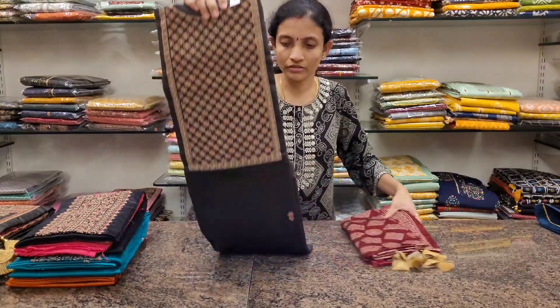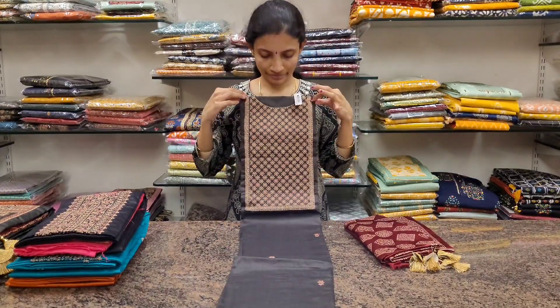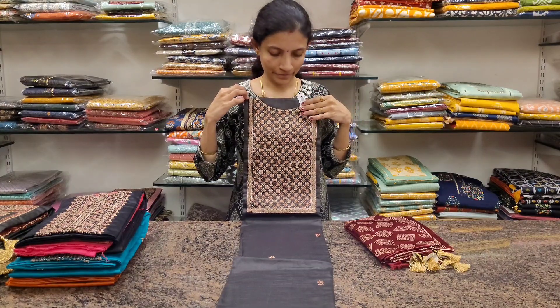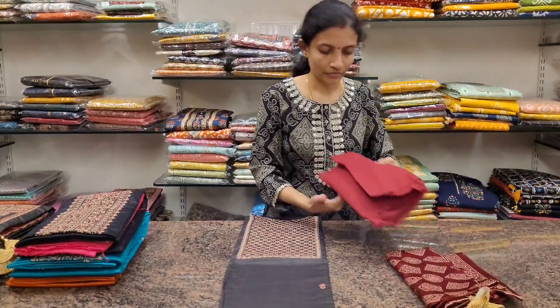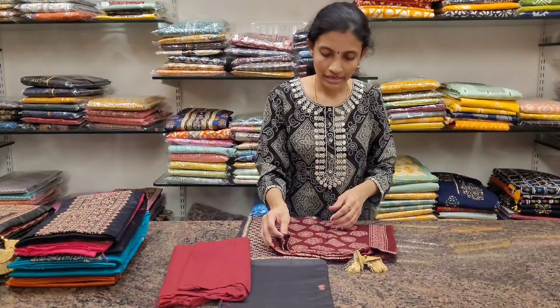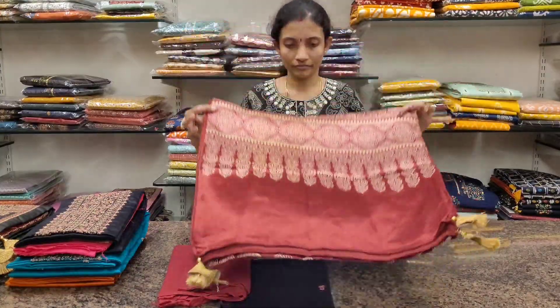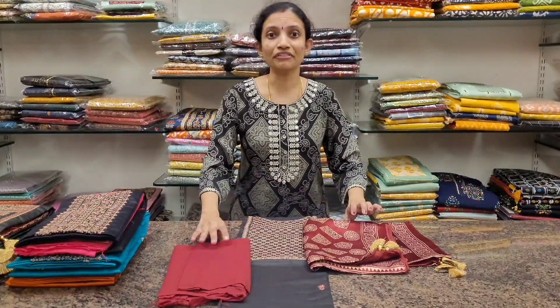The last one: dark grey — elephant grey. This is the neckline. It comes with a maroon colour cotton bottom and the same type of dupatta — ajrak printed. Again, all these are priced at 1565.